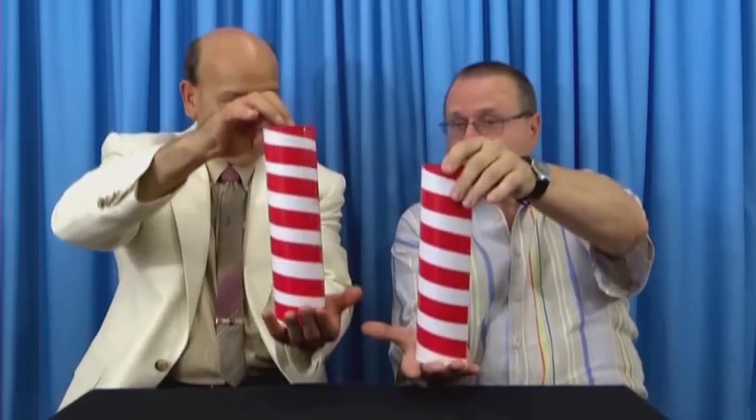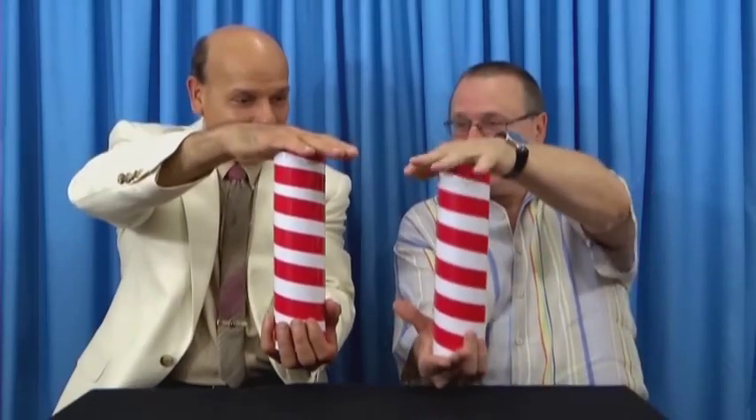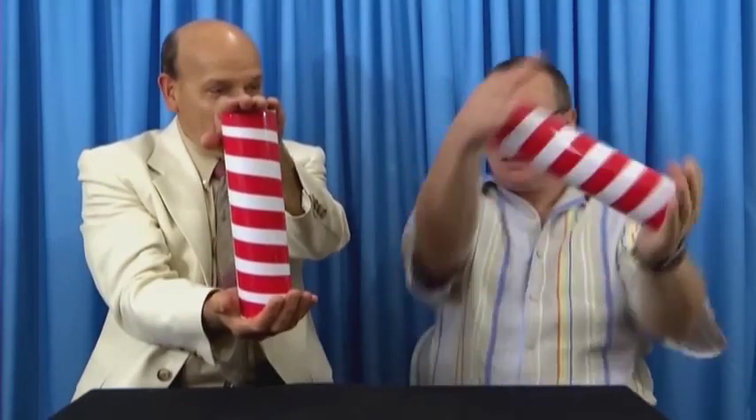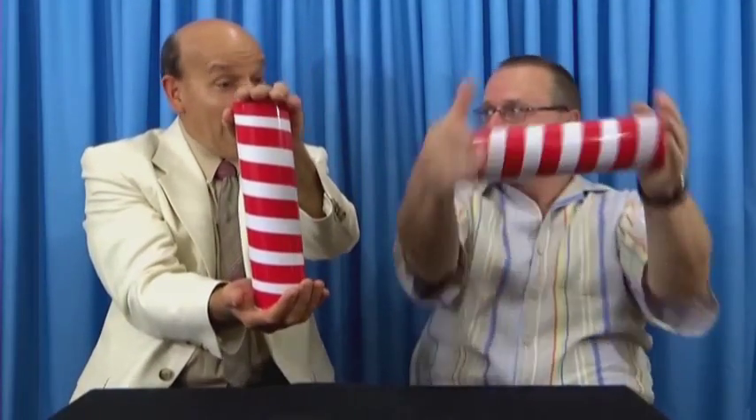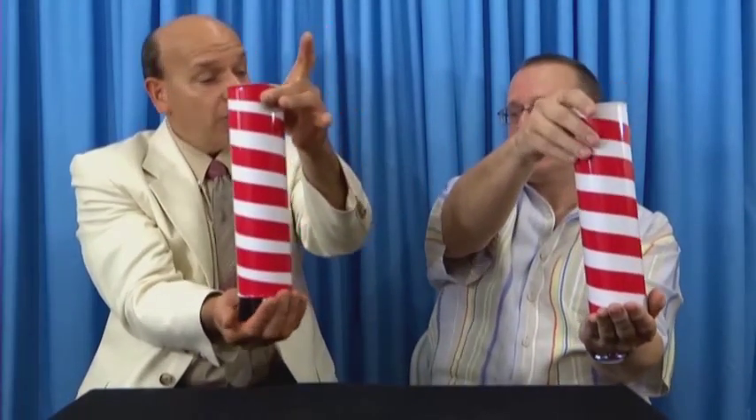It's upright. Okay, ready? Now put your hand over the top. Give it one turn this way. One turn this way. And one more turn this way. And now, reveal the bottle to show them.